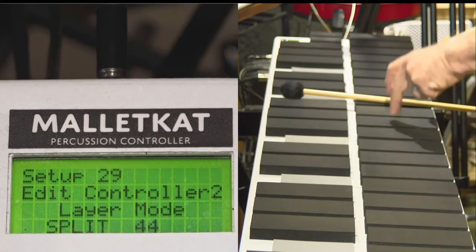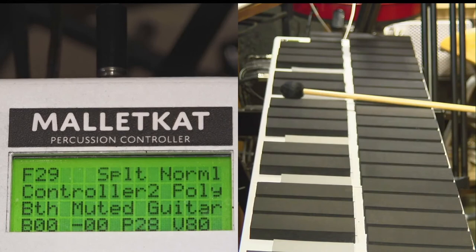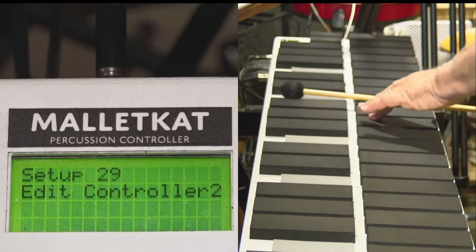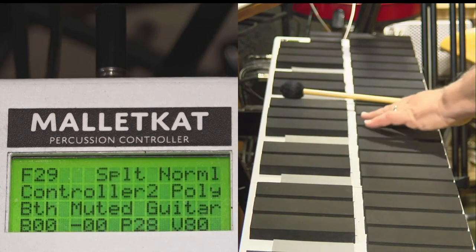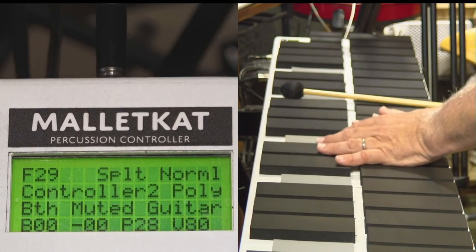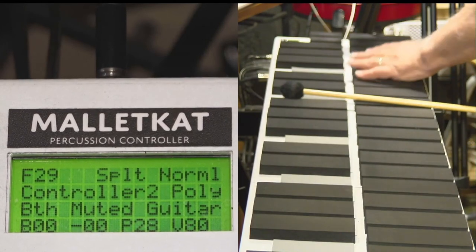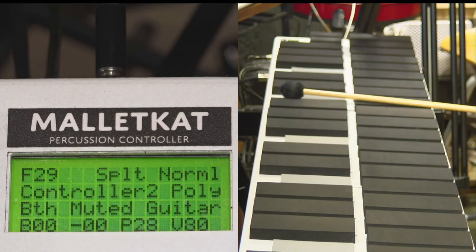Now I have controller two. I hit the split point and set it — let's say here on this G natural. The lowest note on the Malacat will play all the way up to note 44. Controller one goes all the way down from here, so there's a small overlapping layer of two sounds. This is an especially cool feature because it allows you to have overlapping splits automatically. You have to program both the lowest note for controller one and the highest note for controller two to make the split work properly.